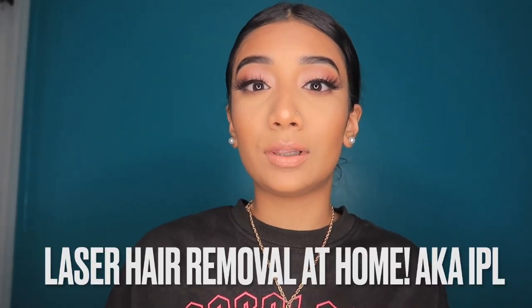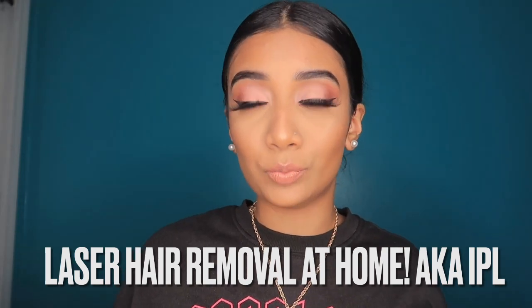Hey guys, welcome back to my channel. In today's video I'm going to be doing something different — I'm going to be showing you how I do laser hair removal at home. I've tried it before on my face and legs, and after this video I'm going to post another video six months later showing the progress and how it's been going.